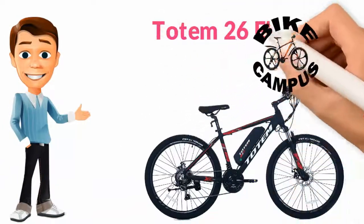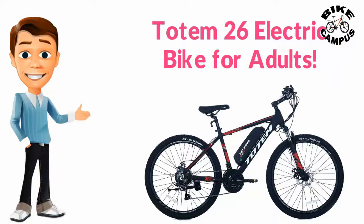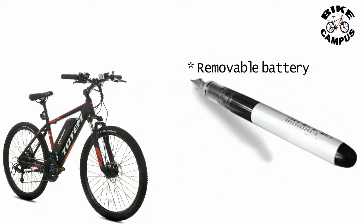Totem 26 inch electric bike for adults. Hello everyone, welcome to my video. Please watch the full video and subscribe to my channel. Thank you. Removable battery, worry-free assembly, fast charge technology, adjustable stem, upgrade 21-speed Shimano gear set.